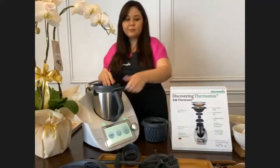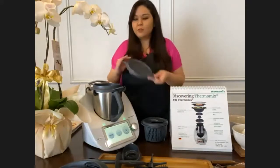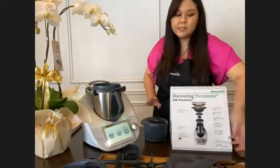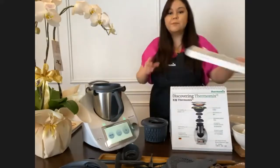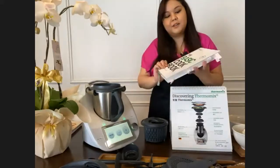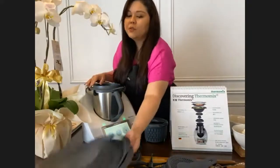The last accessory is the splash guard, which you use when cooking high-temperature dishes - the recipe instructions will tell you when to use it, and it simply locks into place on top. Along with your Thermomix purchase you also get the basic cookbook, which is really awesome.